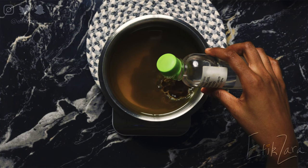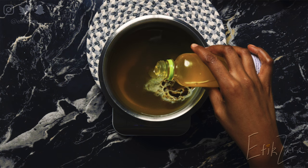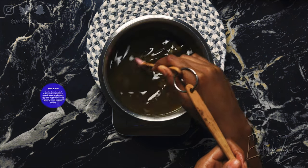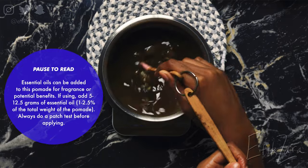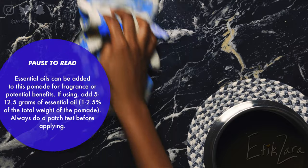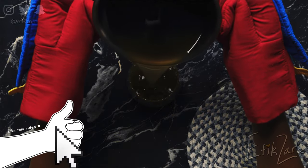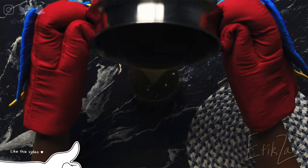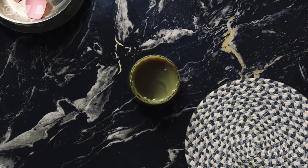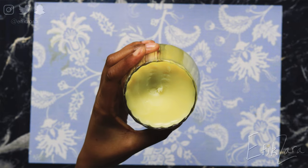Next, our mineral oil and then our vitamin E oil. Essential oils are optional — if you want to add essential oils, you could add them at about 10 grams or so. Now we're just going to pour this into my glass vessel, my really cute little container, and pop it in the freezer so it cools a bit faster. I did let it cool down quite a bit before popping it in there, but as you can see, this is the fully solid pomade.